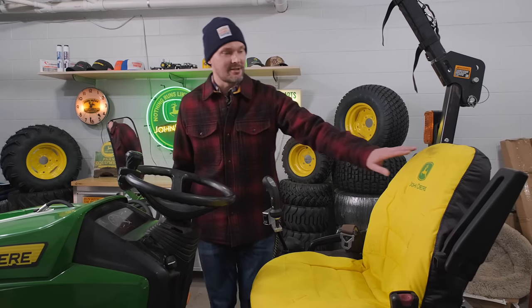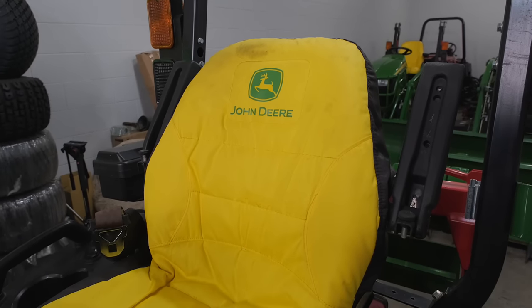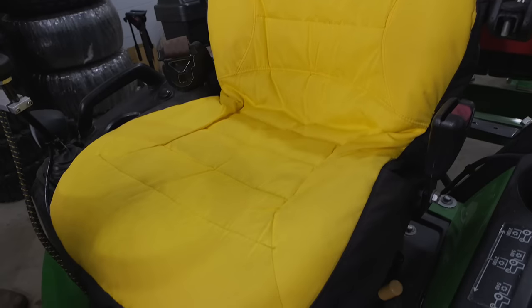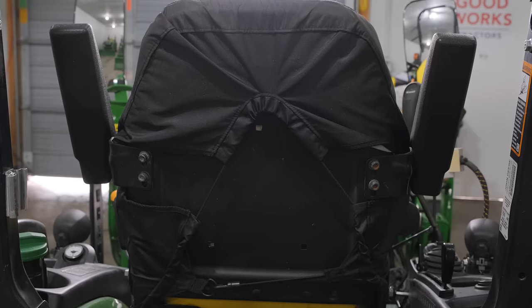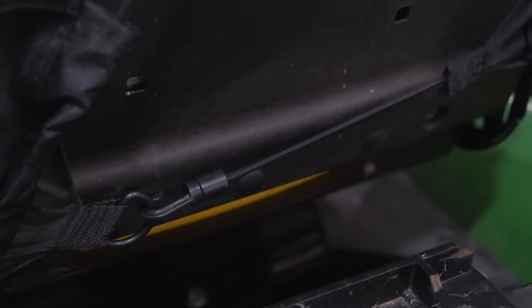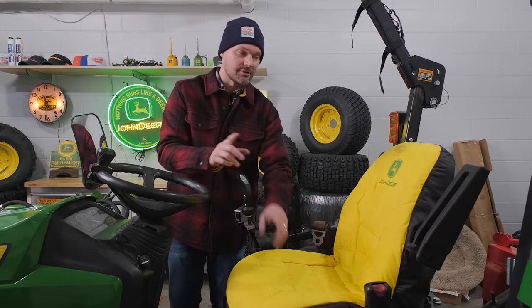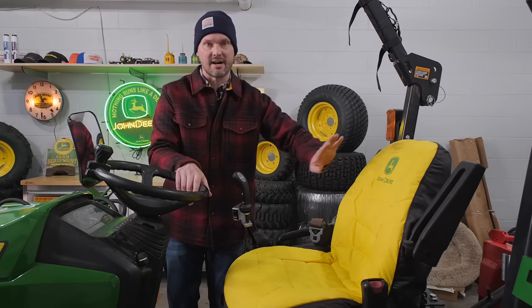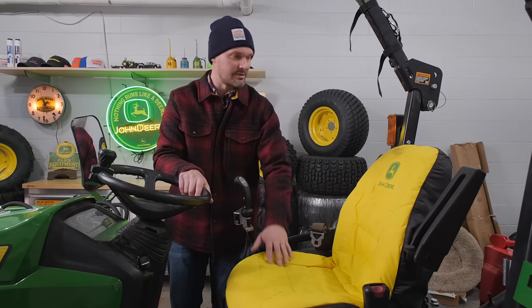Next up, take a look at this seat cover. Mine's kind of dirty, but it's doing what it's supposed to — protecting the expensive seat underneath. These are around $40 give or take, but if you had to replace the entire seat, it's going to be hundreds of dollars. There's a link to Amazon where you can buy these; they come in and out of stock depending on how many are sold.